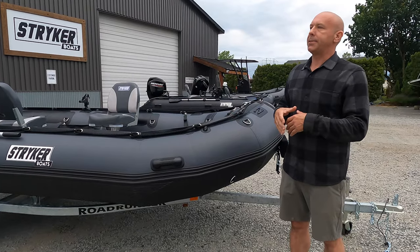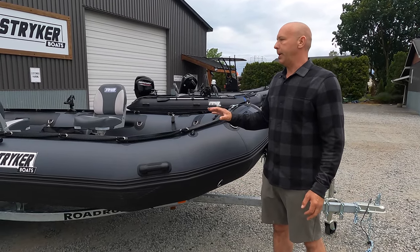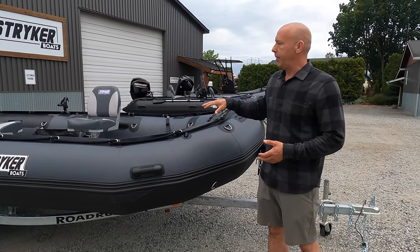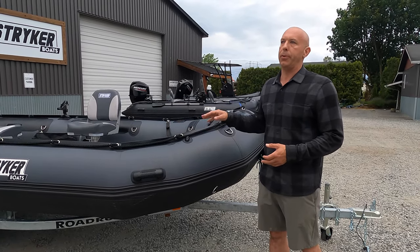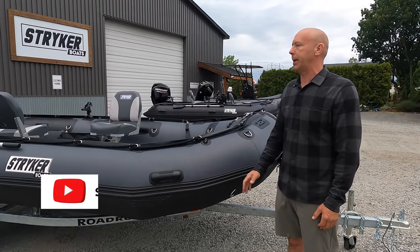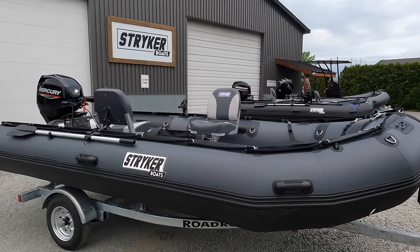It's the same essential boat as our Pro 500 but in a 15-foot package. Moving up from the 420, it gives you the 22-inch tubes which give you an incredible amount of buoyancy. It doesn't require a ton of power to get out of the hole and it's just a very good platform all around.